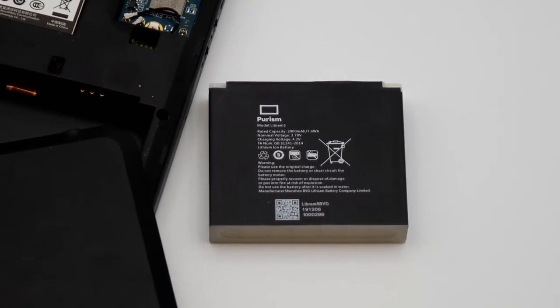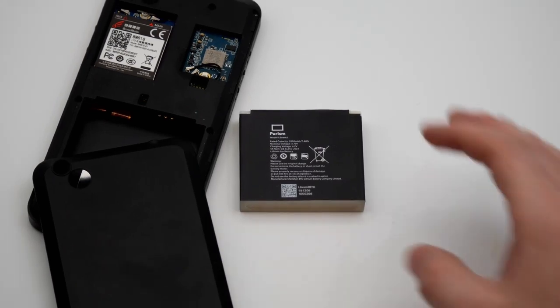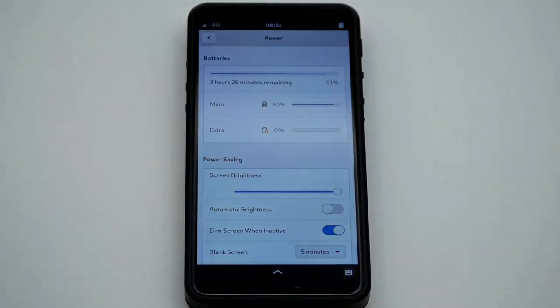Right now, all the Librem 5s use a 2,000 mAh battery. That's about 42% smaller than what's planned to ship with the production batch, Evergreen. The current batteries last for about 4 hours with the screen off. Without software improvements, we can expect that to increase to around 7 hours.